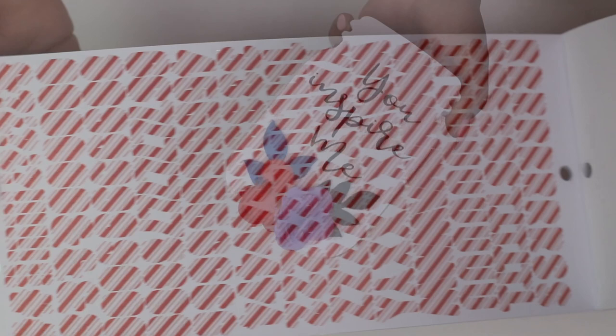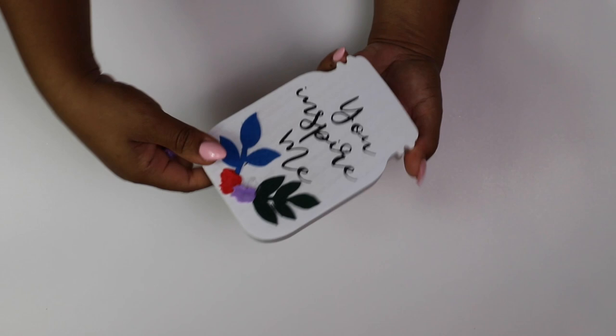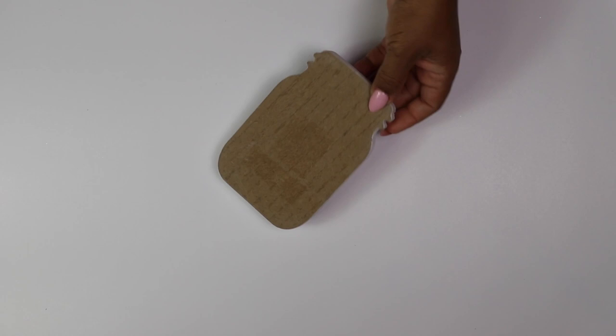Next I grabbed this little mason jar sign from the Dollar Tree and I'm painting this part red with that crimson paint from Waverly.